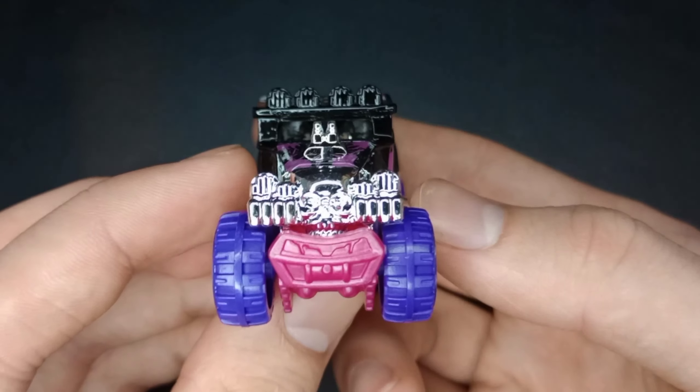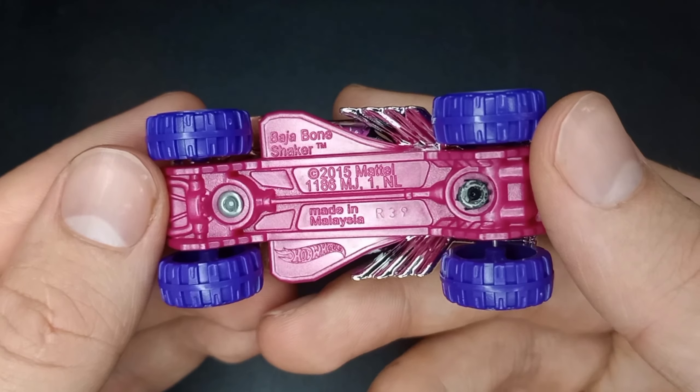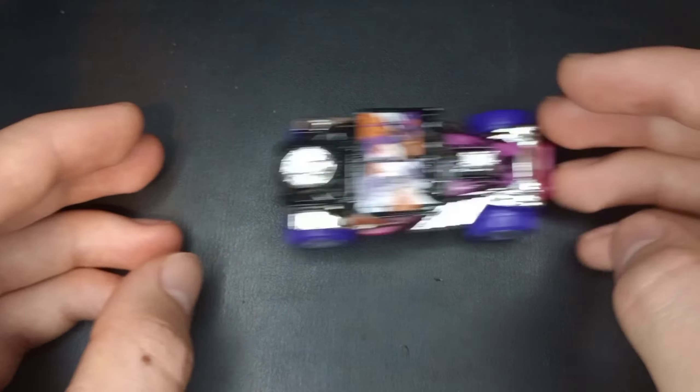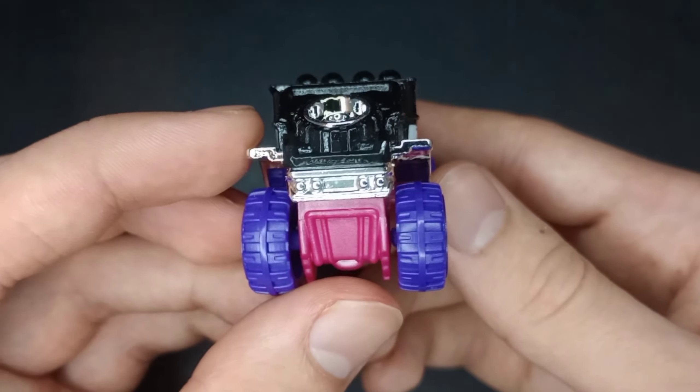The front end looks really mean. This has a pink plastic base on it — pretty nice release. It rolls pretty well, and there's a great off-road tire in the back.